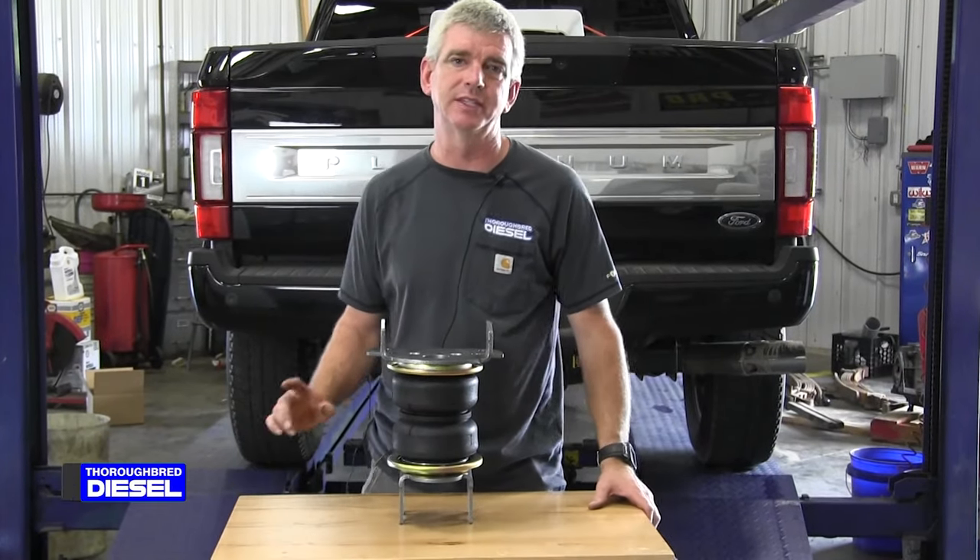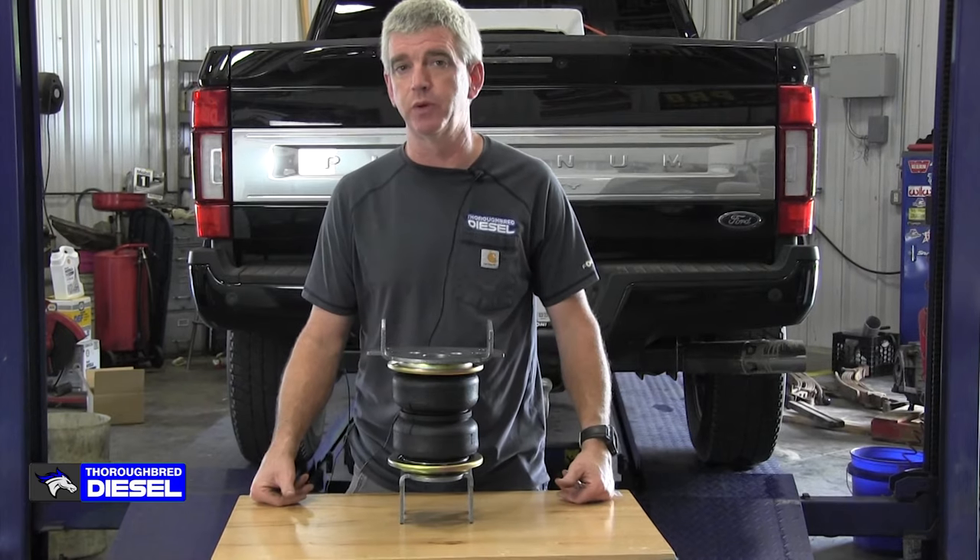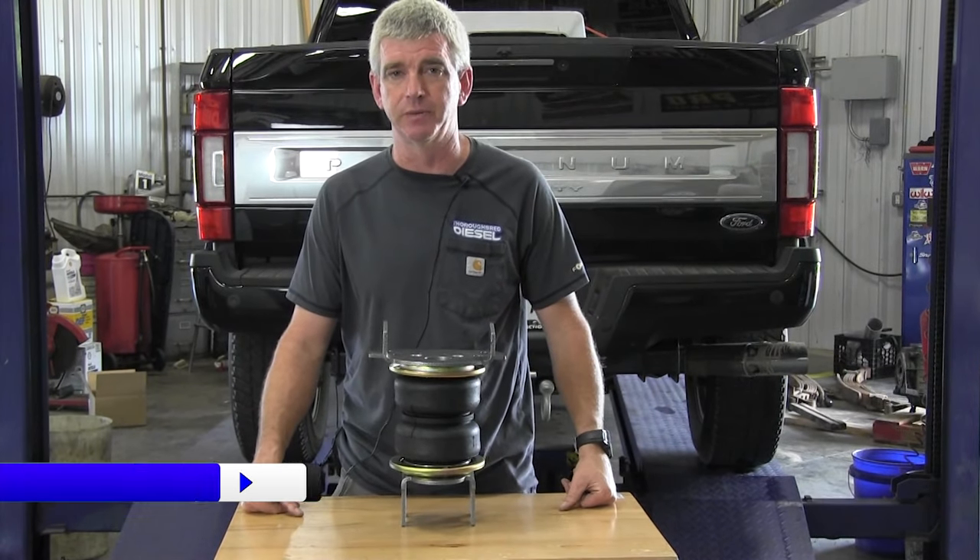Hi, I'm Wade from Thoroughbred Diesel, and today we're going to be putting on a set of Packbrake airbags on a 2021 Ford F-350 single wheel.